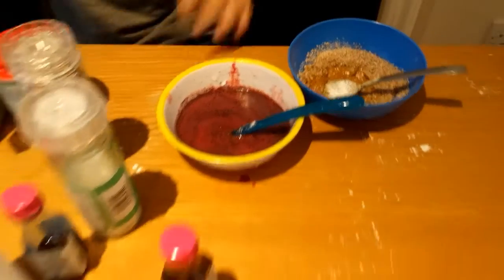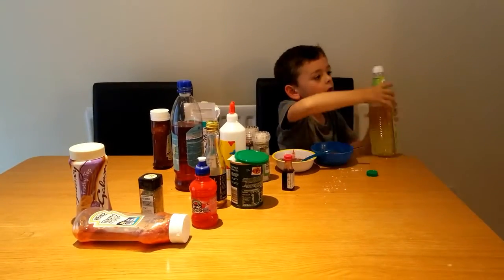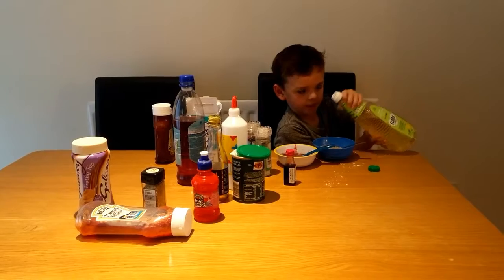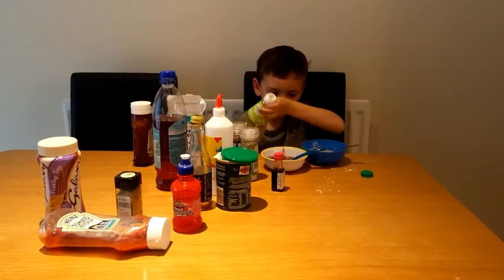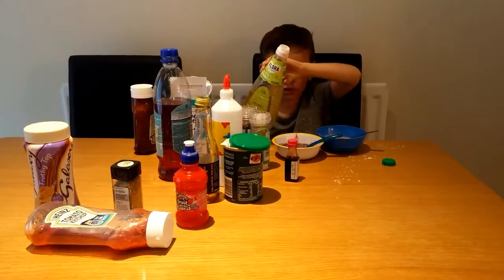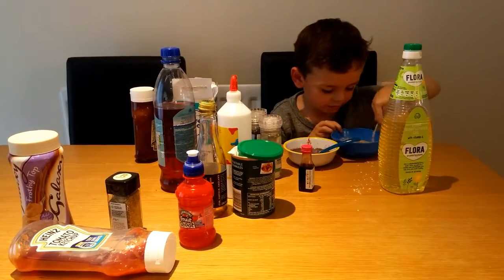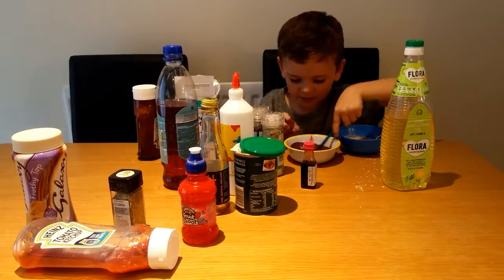I've got some oil. Some people don't like it and some people do - that's why I'm going to put it in the nice bit and the yucky bit. Yucky. Nice. Mixy on.